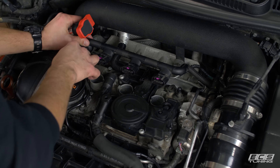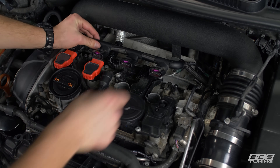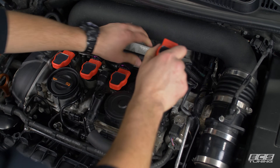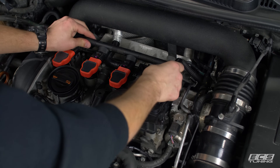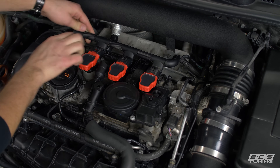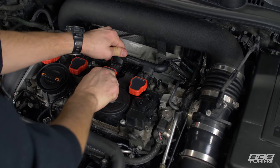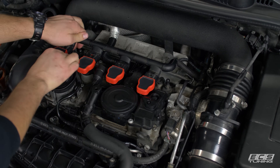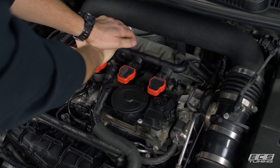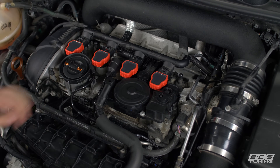Let's drop these in place — there are some little alignment guides on the side, you really can't put these in wrong. What I like to do is get the connectors started before fully seating them, because you can wiggle the coil packs a little bit easier at this point. Get them all clipped in, except for that broken one. Now we can send them home. A couple compressions and they are all completely down.